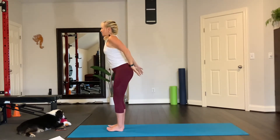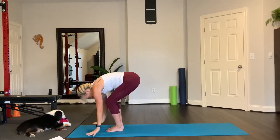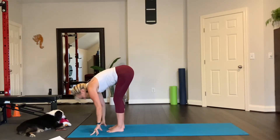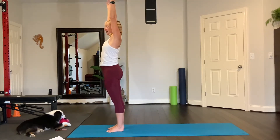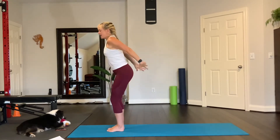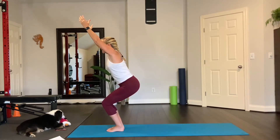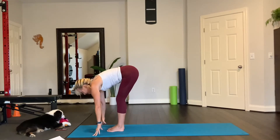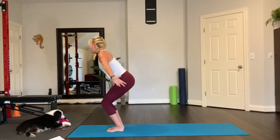Bring your arms forward, chair pose right here, and then exhale, fold. You can separate your feet just slightly. Inhale, half lift. Exhale, fold. Inhale and rise. As we do this, you'll notice your hamstrings will get a little more flexible as you warm up. One more time — inhale, chair, then exhale, fold. Sweep the hands down, lift up halfway, exhale fold, inhale rise, all the way up.